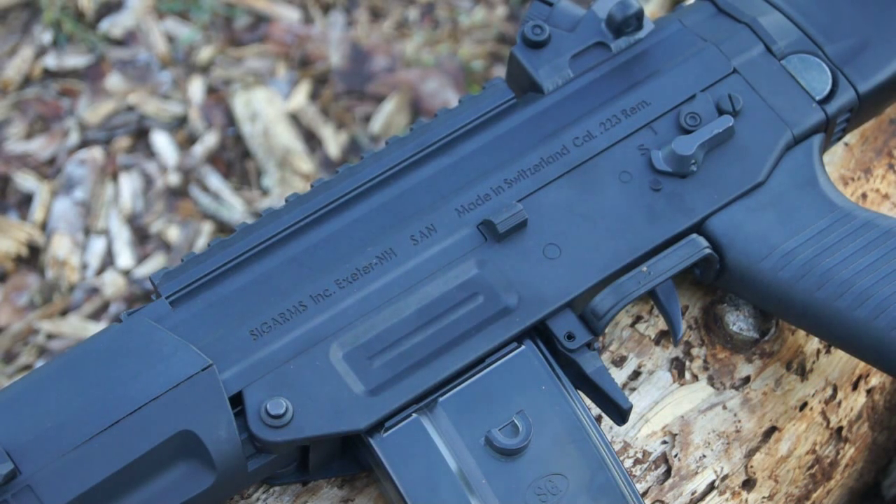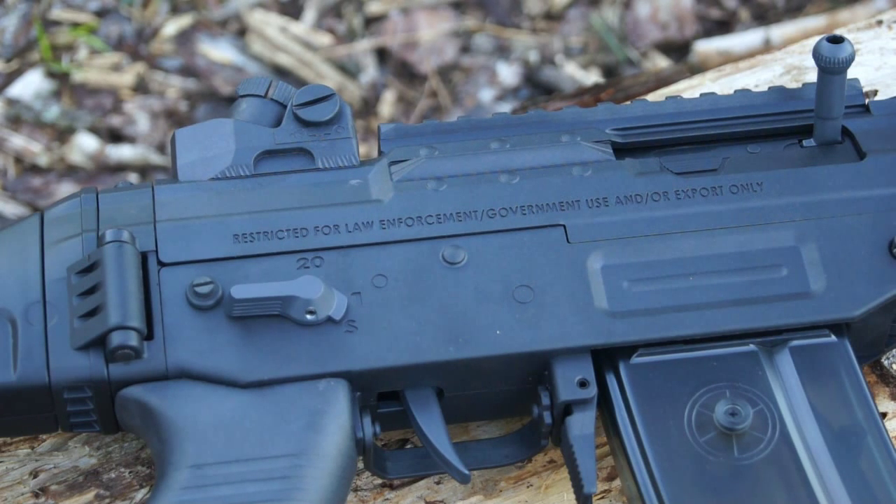As you can hopefully make out, this gun does have some nice engraved trademarks on it. Looking at the upper receiver on the left side, engraved here we've got 'SIG Arms, made in Switzerland.' When you flip it over, you will find engravings reading 'restricted for law enforcement, government use, and/or export only.' These are pretty cool — they add a whole other element of external quality to the gun, and since they're engraved you don't ever have to worry about them rubbing off.